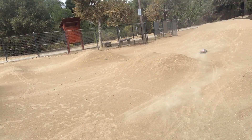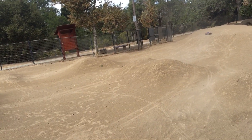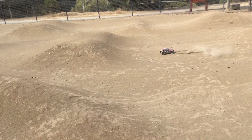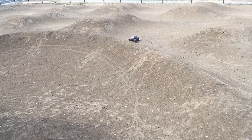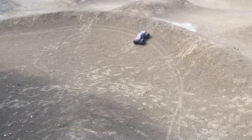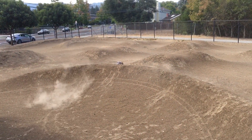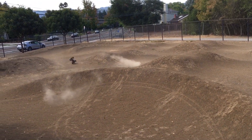Now these aren't the stock tires. The stock tires are pretty miserable. These are actually off of an ECX Ruckus. We might try some better tires next time.